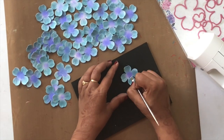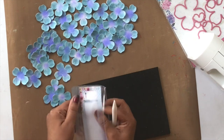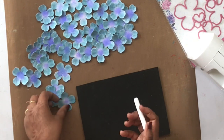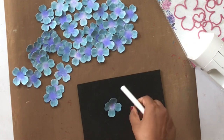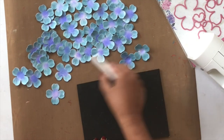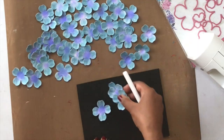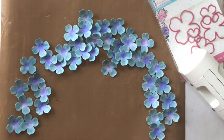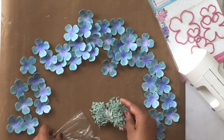After adding indentations with the golf groove tool to all flowers, I'm adding a little more shape using a pencil bone folder. Since I don't have a ball tool, I'm using the round end of the pencil bone folder, pressing the flowers in the center so the petals come closer together and take on a more flower-like shape. Flower making is time consuming, but the results are so different from store-bought flowers — definitely worth the effort.